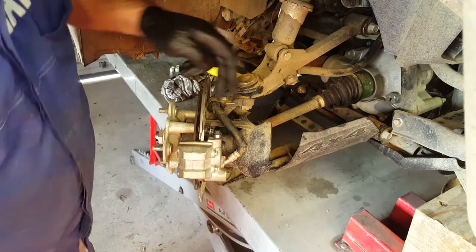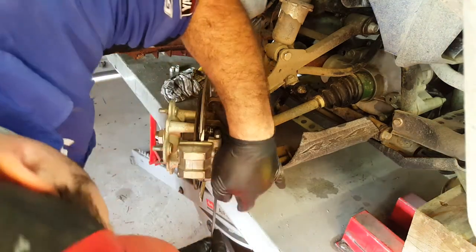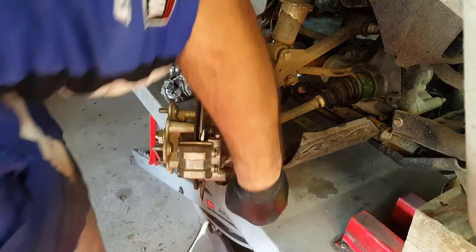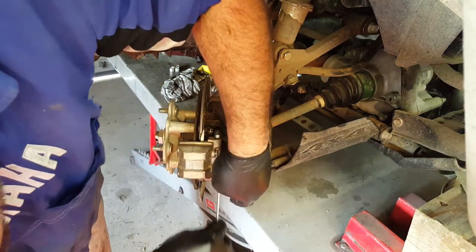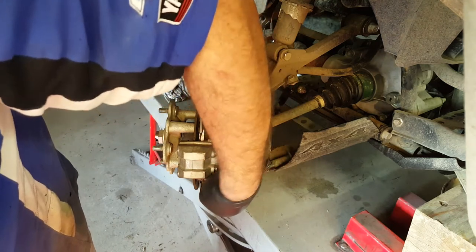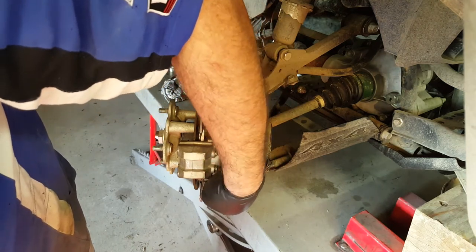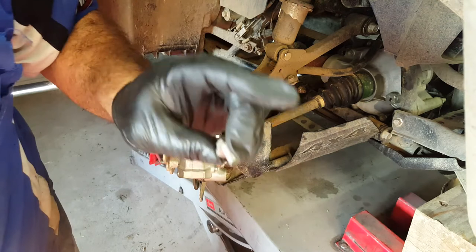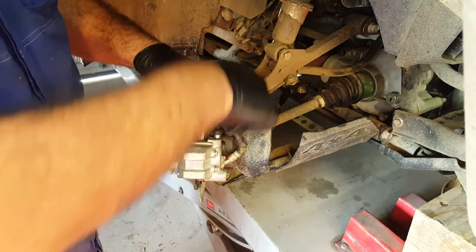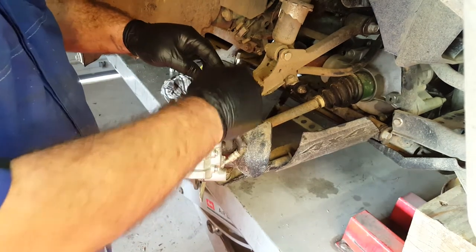That's cracked off and loose, so we can now remove the caliper. We've got the top and the bottom bolts. These should be retained with thread lock — it's normal for the Yamaha factory to put blue thread lock on these — but that one is bone dry, so we'll be putting thread lock on when we put it back together.